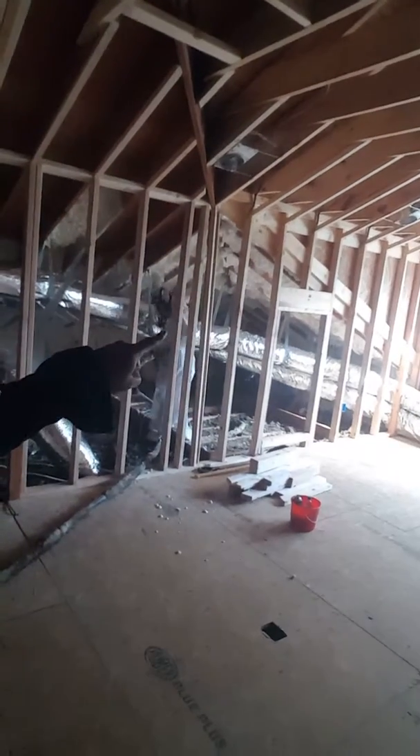Hello everyone, this is Calvin the interior designer with Savant Company. Today in the attic we are actually spraying the insulation on the ceiling — I think it's called 'icing.' It's pretty cool. I wish I could turn it around so you guys can see, but there it is — see my guy right there.